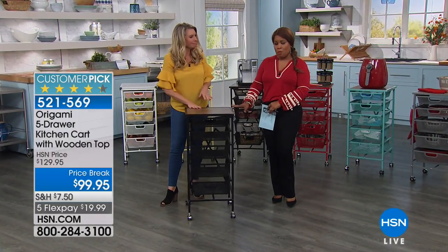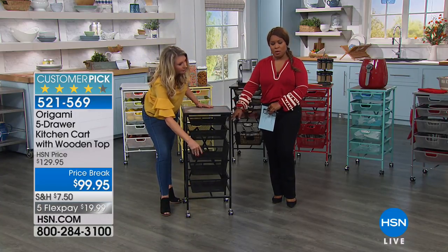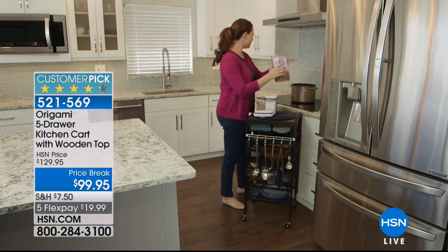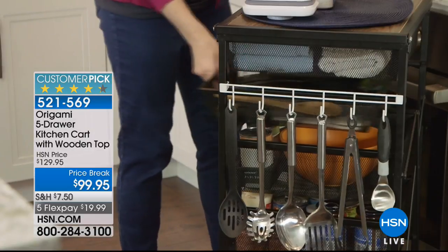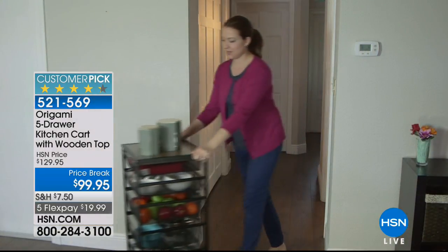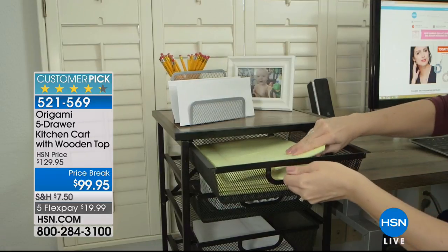Whether it's all of your makeup, your home office supplies, or school supplies — crayons, pens, pencils, reams of paper — you can see here we're showing it in the kitchen, but it's almost unfair to just call it a kitchen cart. I could think of at least five places right off the top of my head. I could think of how I would use it at home as well.